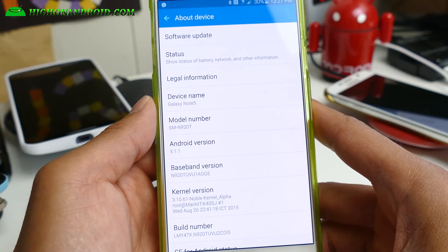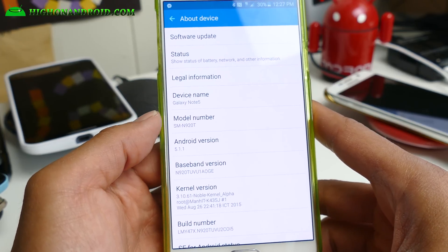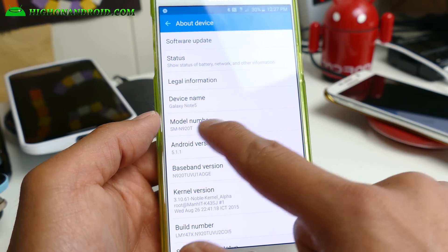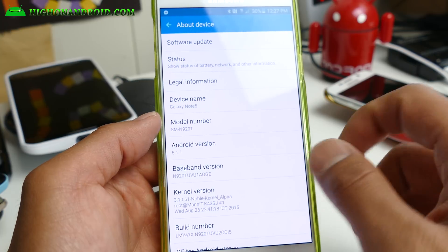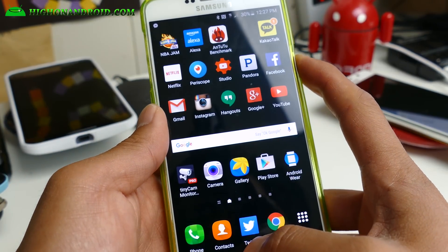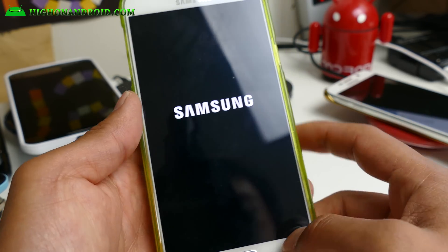First of all, go to About Device and find out the model number of your Galaxy Note 5. I have a T-Mobile Note 5, so I have an SMN920T. Make a note of that. Next we're going to go ahead and put this into download mode, so go ahead and power down.